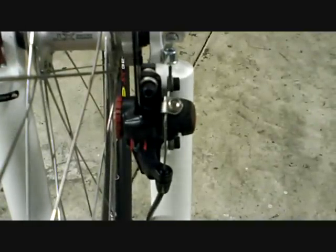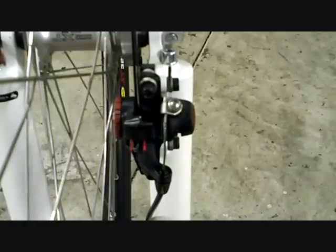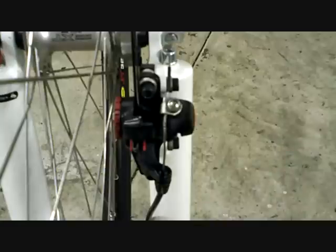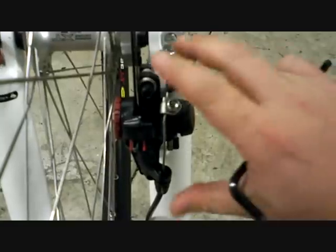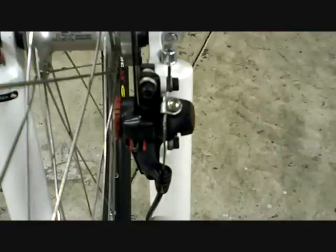What makes the main difference that makes the BB7s better is the ease of changing the pads and a little bit finer adjustment. But what I'm going to go over — these adjustments will work for just about any of the mechanical disc brakes.